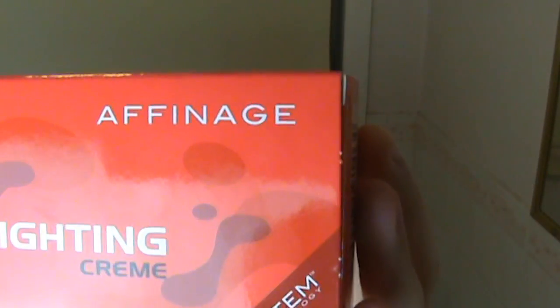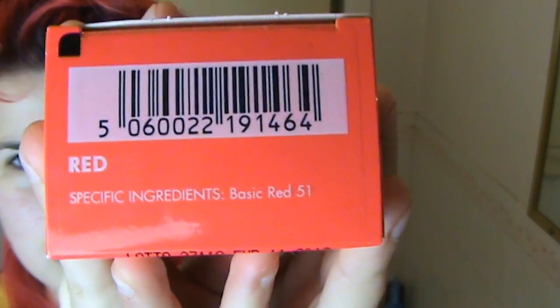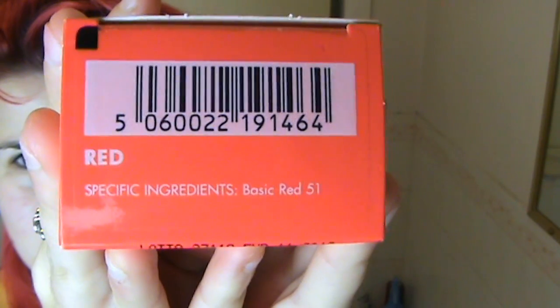This regrowth has got to go. This time I'm experimenting with a product by Affinage called Be Red. The colour I'm using is Red, or Basic Red 51.